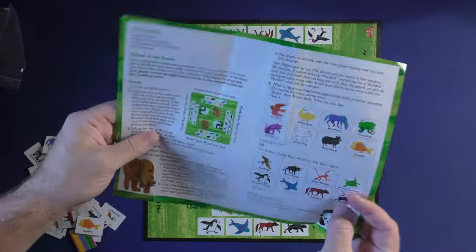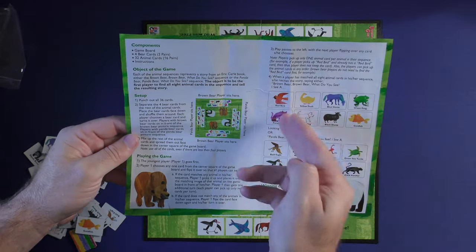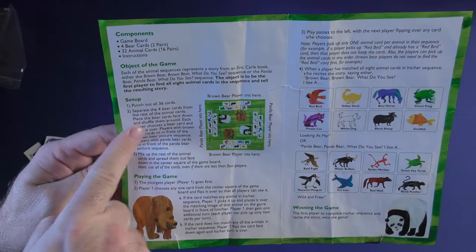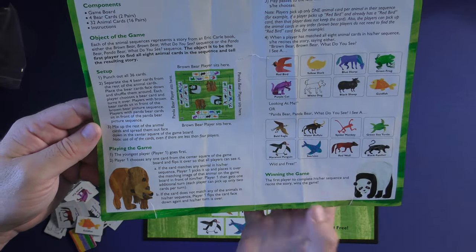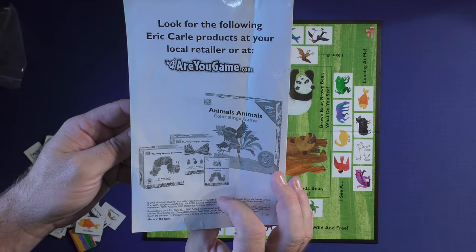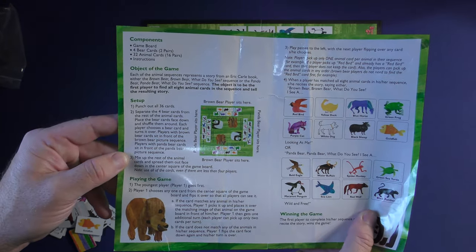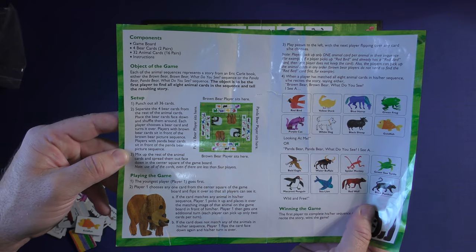Here's the rulebook. You can see it's presented with some color on the inside. You have pictures of the pieces. The components don't have a list, but you have the object of the game and setup right there. Playing the game is very easy, with winning explained there. Just some advertisements for other games on the back. You probably need five to ten minutes to read through this and you'll be up and running in no time.